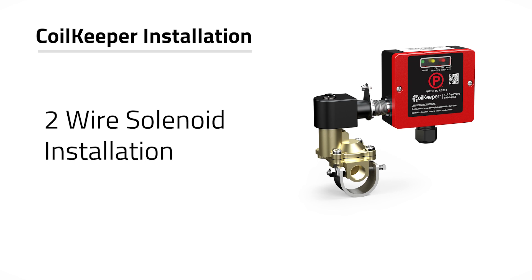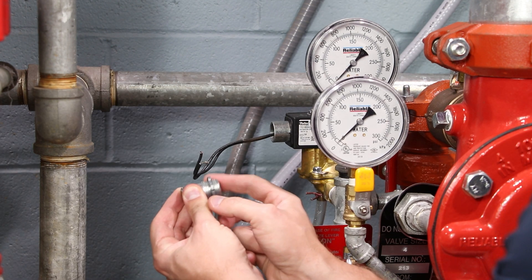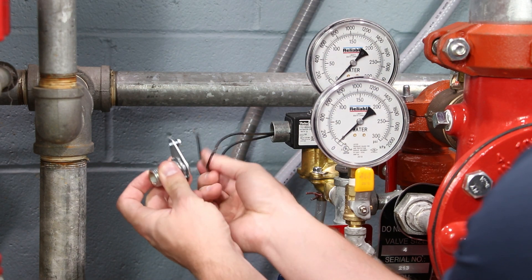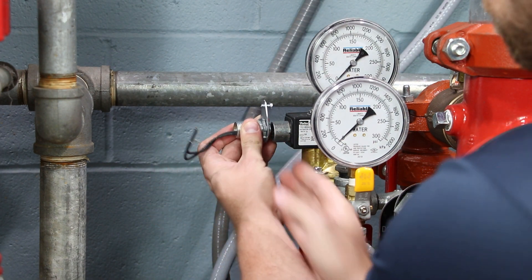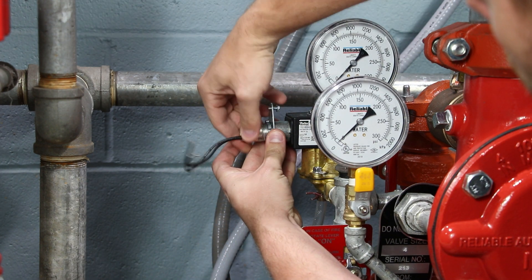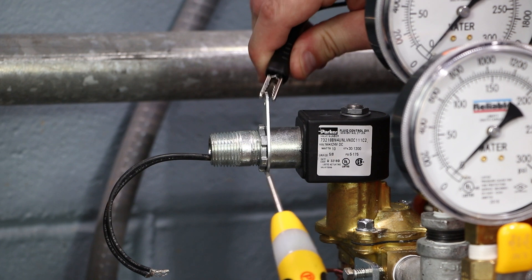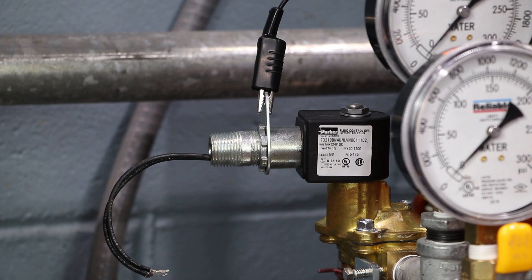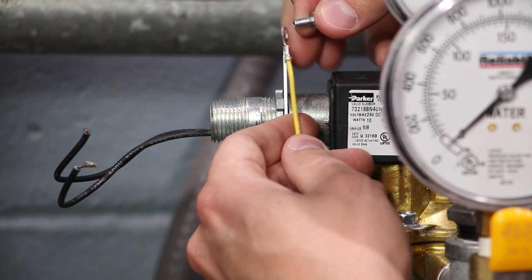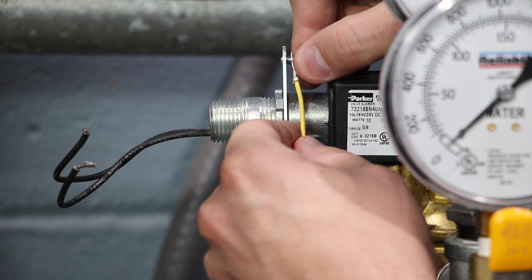To prepare the installation of the coil keeper on a two-wire solenoid valve, begin by installing the conduit nut onto the supplied half-inch pipe nipple or other half-inch nipple as needed. Install the sense feed bracket onto the nipple. Thread the nipple into the solenoid coil collar and tighten the conduit nut. Check that there is continuity between the solenoid coil collar and the sense feed bracket using a continuity tester or multimeter. Attach the yellow sense feed wire using the provided ring terminal and screw to the sense feed bracket, making sure the screw is facing out towards the solenoid valve.